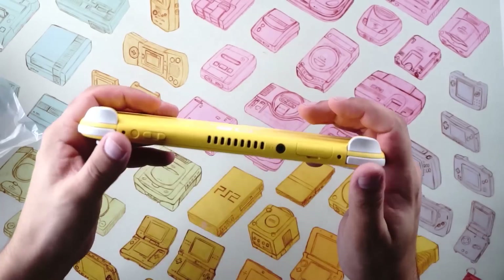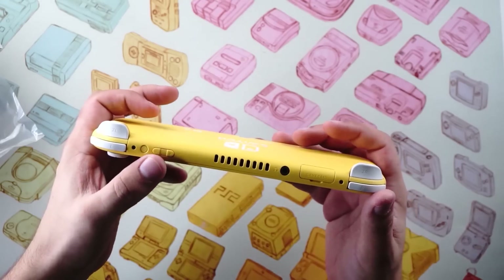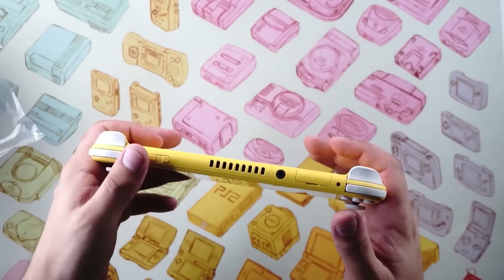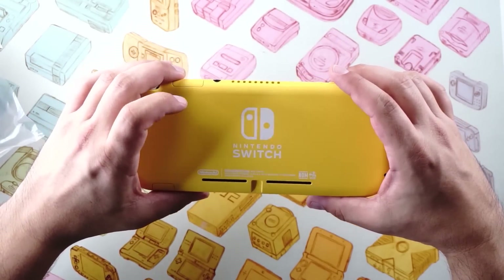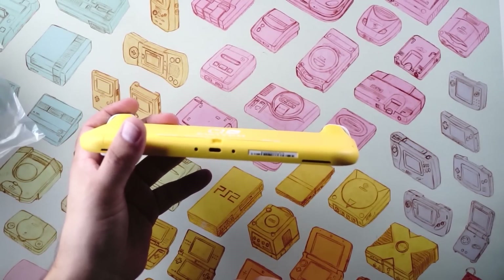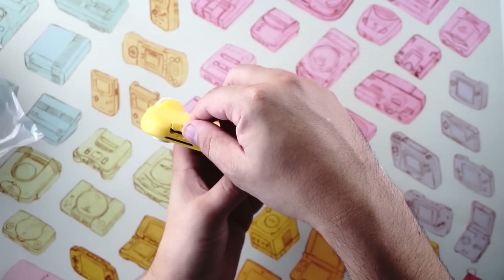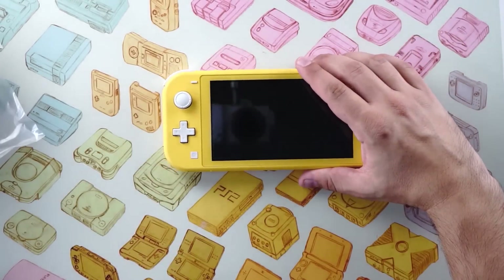Let's look at the rest of the features of the console first. We've got the plus and minus buttons up here. On the top you've got your game card slot, the vents — which look different — your headphone jack, volume up and volume down buttons, and a kind of recessed power button that's a little hard to hit, which I think is in line with the original Switch. Coming around to the back, you've got the Nintendo Switch logo, the FCC information, two vent holes, and on the bottom we've got our USB-C port — we're wondering how limited that is since we know it can't dock — and your microSD port. There's no kickstand, so there's a fold-open door similar to how the game card slot works. The speakers are on the bottom as well.